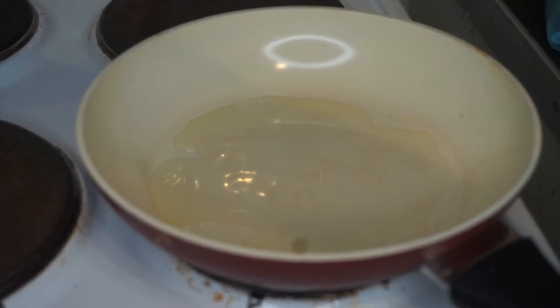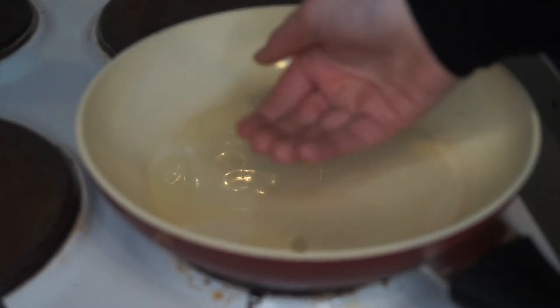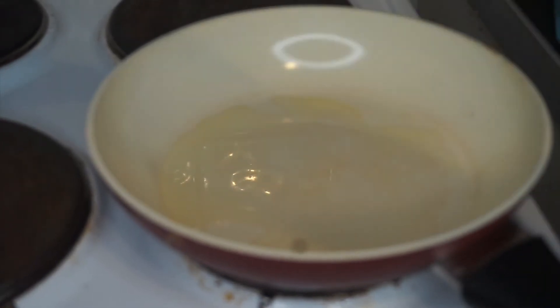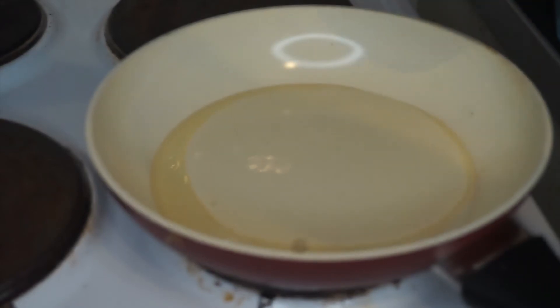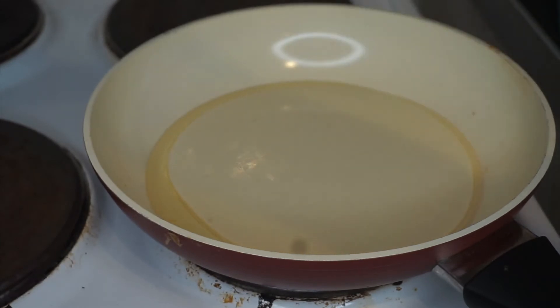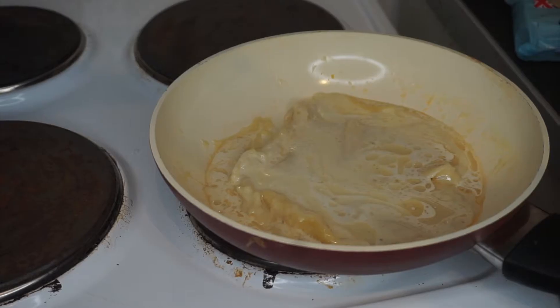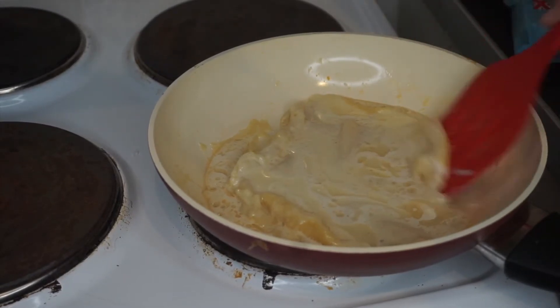We are now moving over to the pan — the pièce de résistance. I have it on a medium heat because the recipe said 'gentle', whatever that means. We are going to cook the pancakes once it's heated up. The oil is starting to fizzle so I think we're ready. We just need a thin layer of batter — I might have added a bit too much oil but we shall deal with that. We let this cook for about a minute.